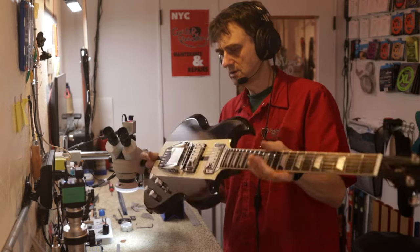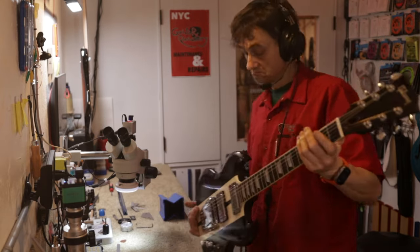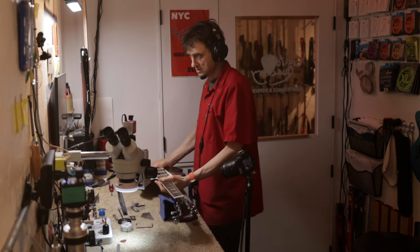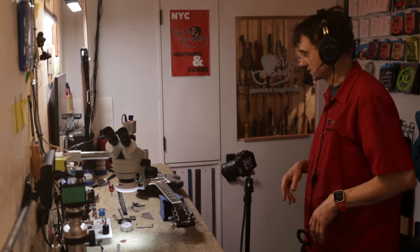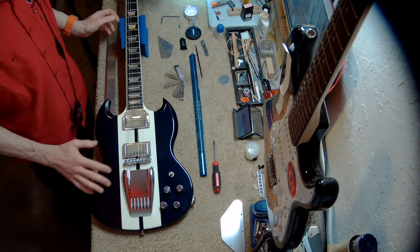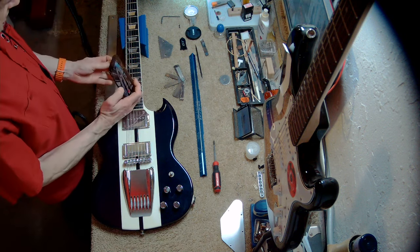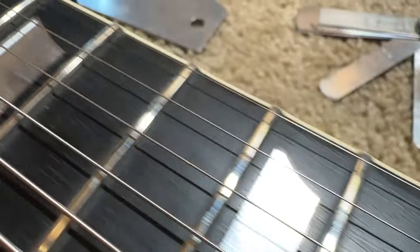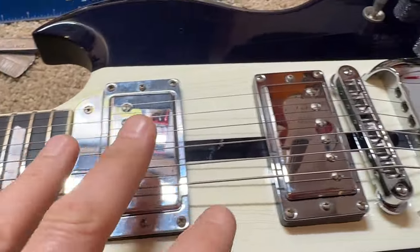The guitar looks pretty good. I removed the back cover so we can have a closer look at the inside. It's an unusual SG — not very popular, but research suggests it's become a desirable collector's guitar. The inlays are mirrors, which I think goes with the overall chrome hardware theme on this guitar.